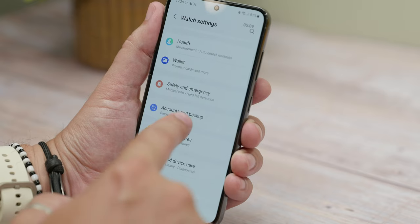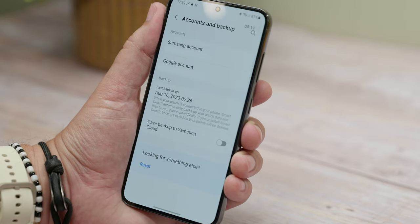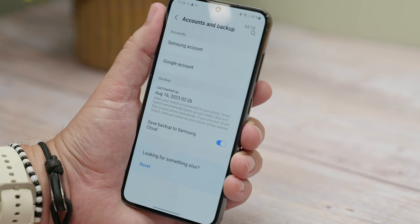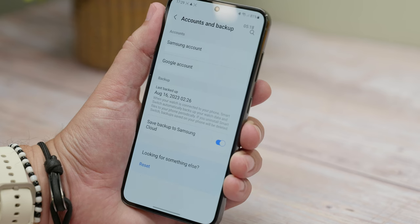One really useful tip is backing up your watch to Samsung's cloud system. Backing up to the cloud is really useful if you want to be sure your Samsung Galaxy Watch settings and preferences are available to you when you change your watch or your phone. In the watch settings menu in the wearable smartphone app there's an Account and Backup option. Choose it and then toggle on the Save Backup to Samsung Cloud switch. With this on, if you factory reset or buy a new watch and sign into your Samsung account, you'll have a backup available to restore.